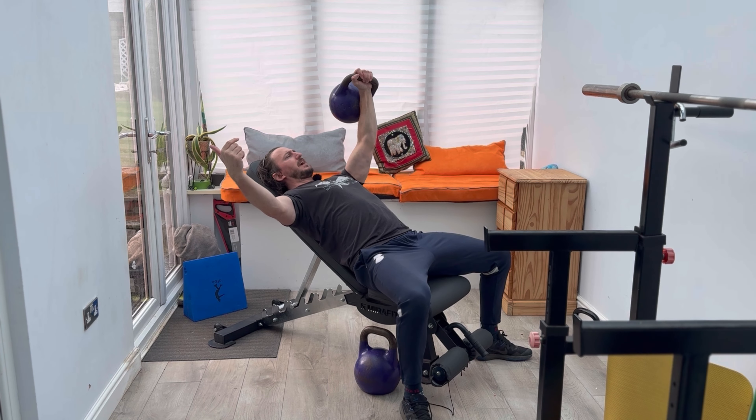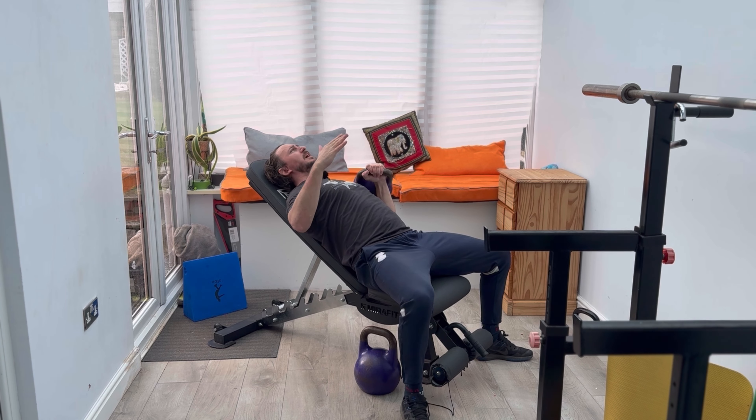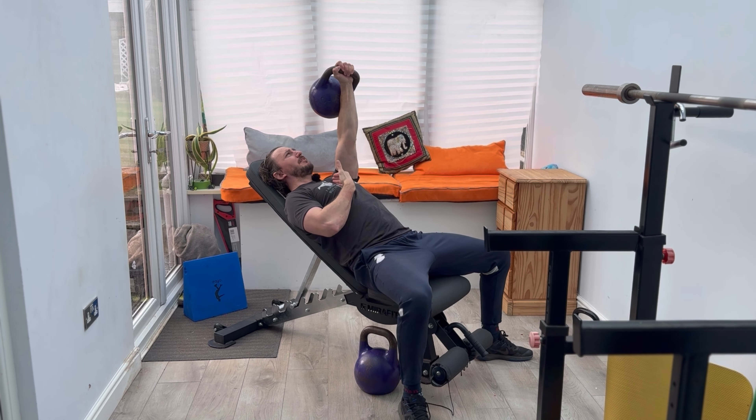Control the weight down so your hand is in line with your chest, then drive through your feet — that's going to want to pull you around — drive through the press, pop and lock at the top. Again, trying to create cleavage in the pecs.